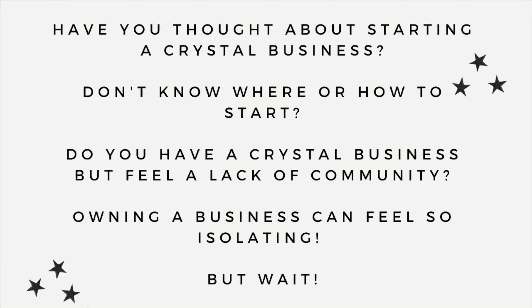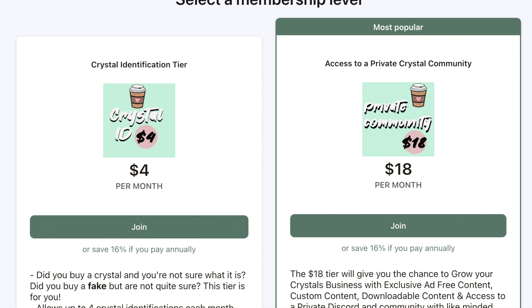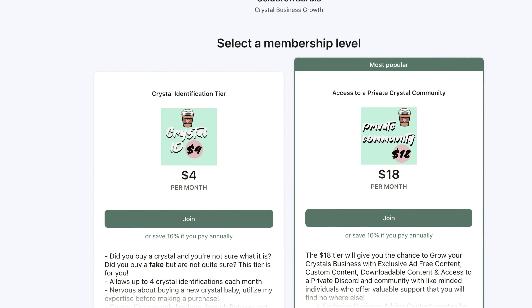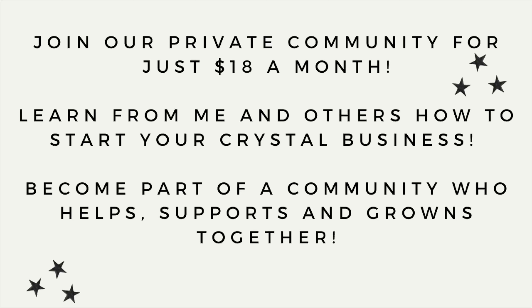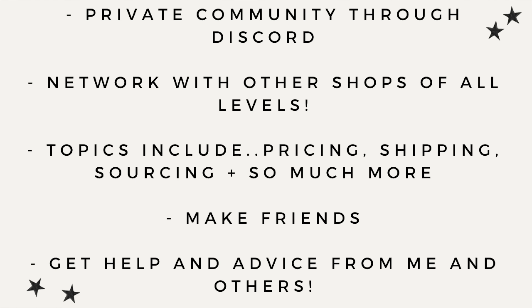Have you been thinking about starting a crystal business but don't know where to start or feel a lack of community? I have a Patreon that has access to a private community and Discord server for just $18 a month. You can learn from other businesses, make friends, and learn along with me. Topics include pricing, shipping, Shopify, Etsy, and so much more. Head over and join us on Patreon — everything is linked in my bio.